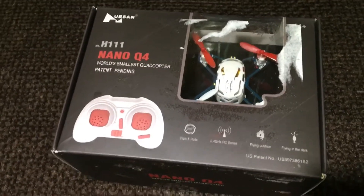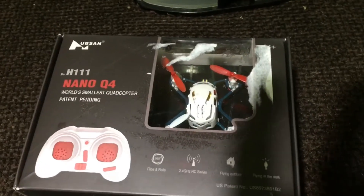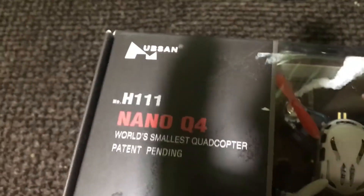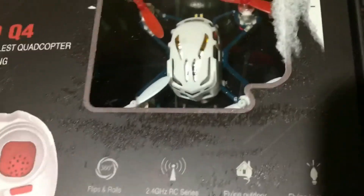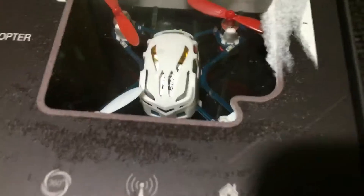What's going on guys, Drones and Dogs here, welcome back. This is the Hubsan H111 Nano Q4 — it says 'world's smallest quadcopter,' patent pending, but we already know that's not true anymore. This guy came out a few years ago and there are so many smaller ones now. It's tiny, and I am zoomed in on the camera.